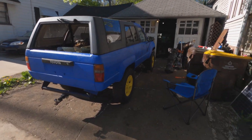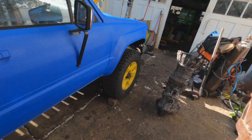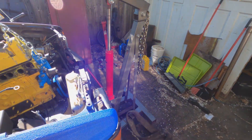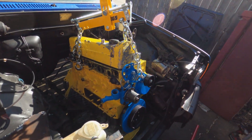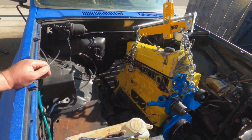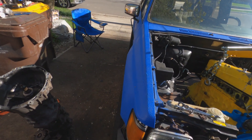Hello everybody, welcome back to the Driveway Engineer. I'm JR. This is my '88 4Runner, this is my '88 R150 transmission, and this is my '84 OM617. This weekend, this stuff is all going together.